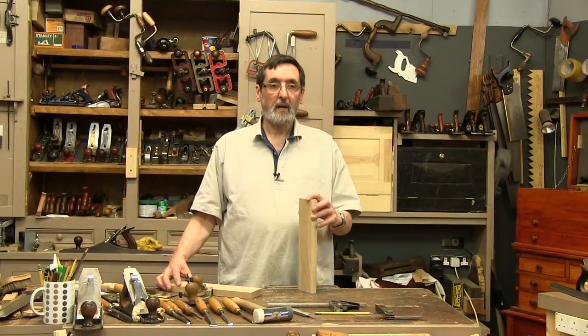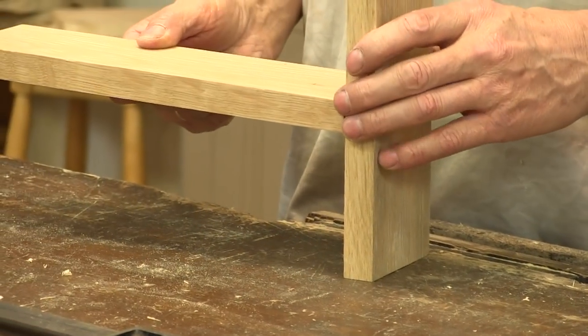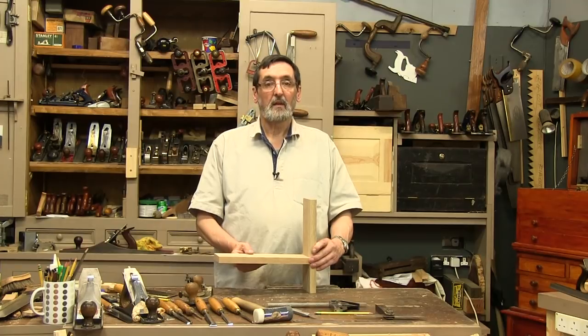I'm going to show you how to make a housing dado. This is a joint that passes into a side piece and we usually use it to make bookshelves.